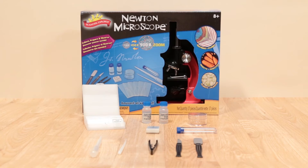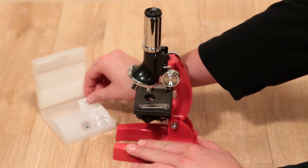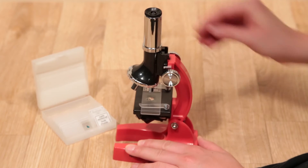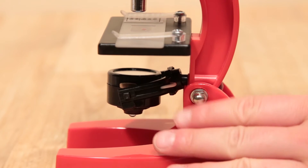Just set your microscope on a flat surface, place one of the prepared slides under the clips on the top of the stage, and use the mirror to reflect light into your specimen.